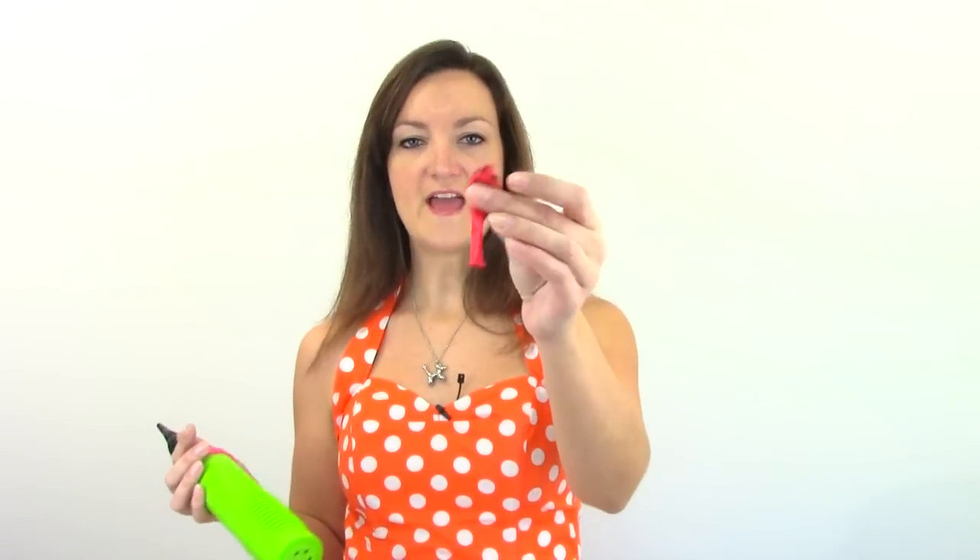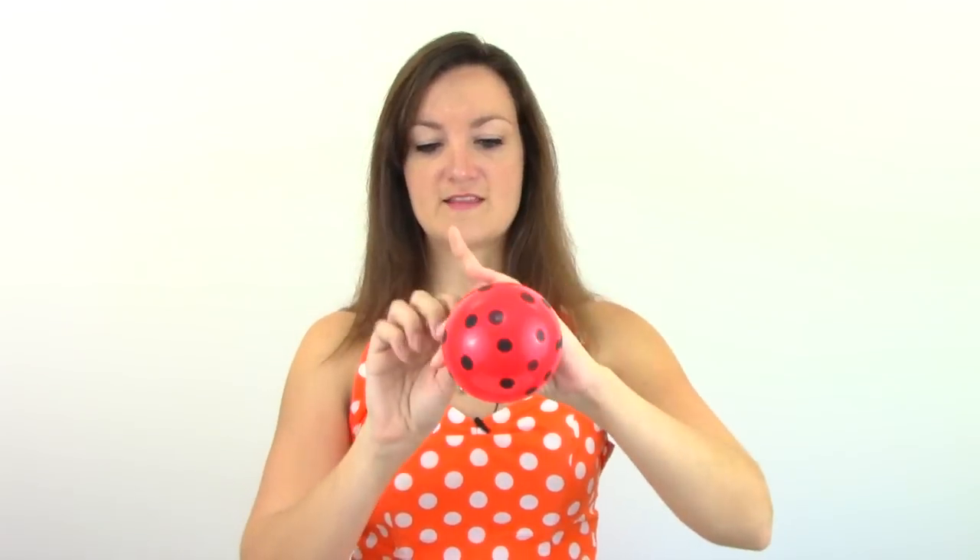Now the next part of this is going to be the red five-inch round with the black polka dots. I love these things — they're so cool. So go ahead and blow that up to about two pumps of air. I'll put a link in the description where you can buy these balloons because they're kind of special and hard to find. So I'll put a link down below the video to where you can find these guys. Go ahead and tie that off.